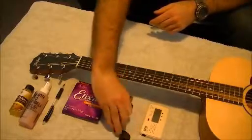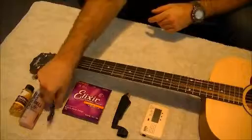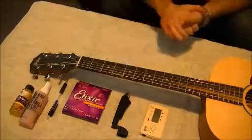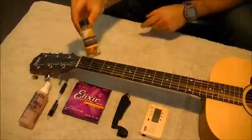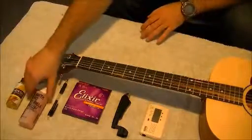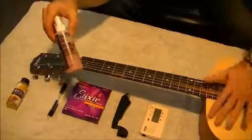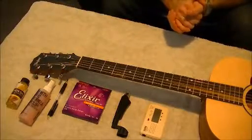You can also use needle nose pliers if you want. You're going to need a pencil — I'll tell you about that little trick I use. Optionally, you're going to need some lemon oil to clean the fretboard, and I use Smith Pro Formula Polish to polish the body of the guitar.